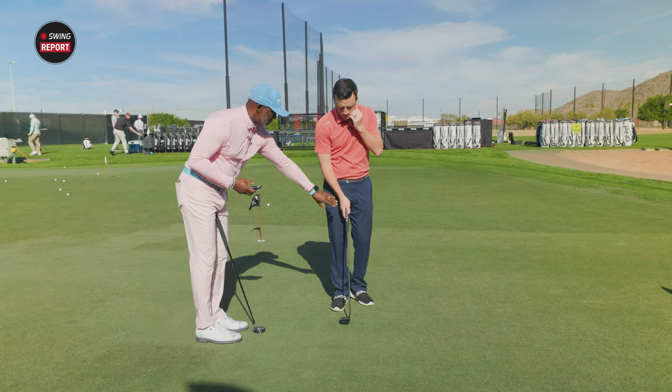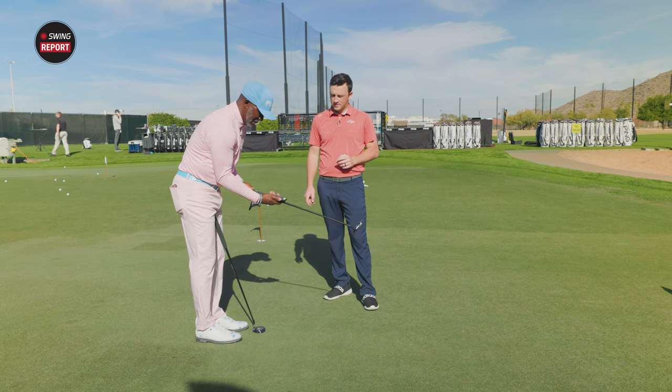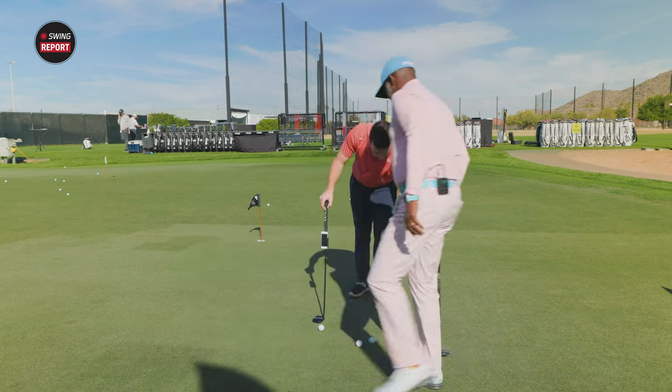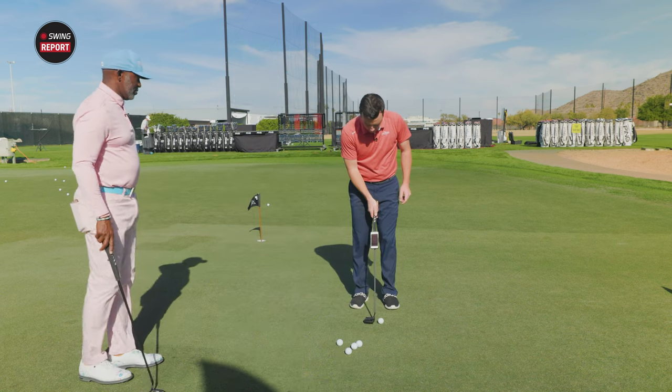You're going to give me five putts while I put this on there. I'll set the app up — just hit putts at the hole. Five putts and then we'll talk some numbers.